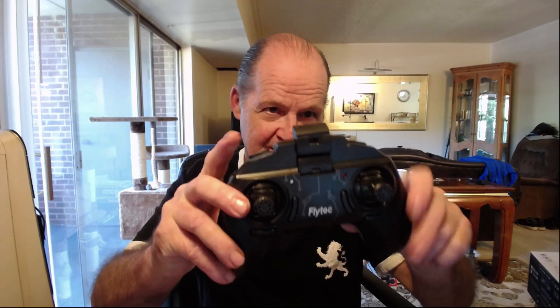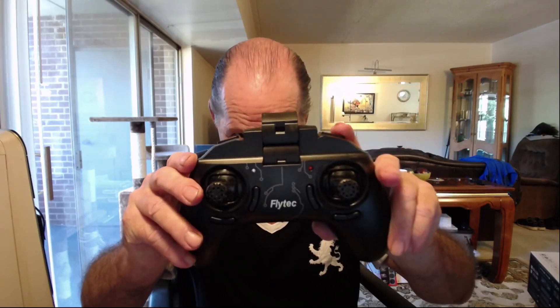More than likely, anytime I fly it after the review, if I'm just flying it for myself I won't use the video — I'll just fly it around. If it's a good flyer I'll fly it in the house or out in the yard, but I won't record video; I'll just do it for my own personal pleasure.